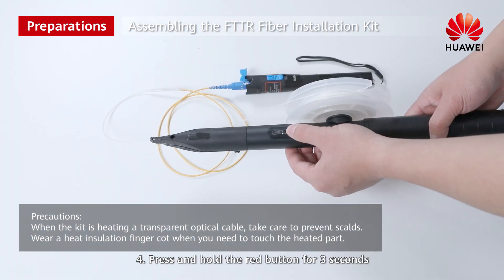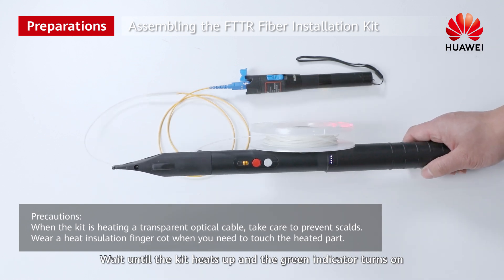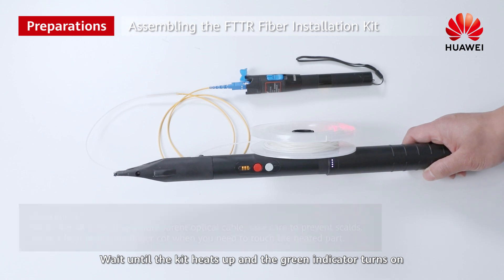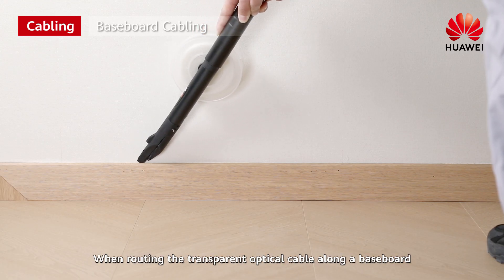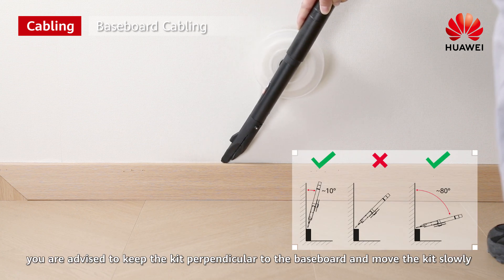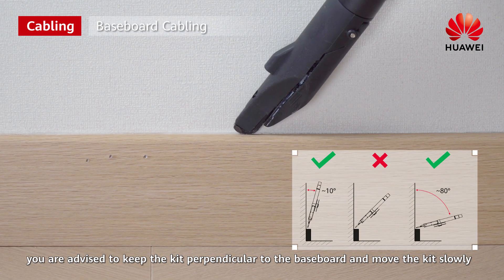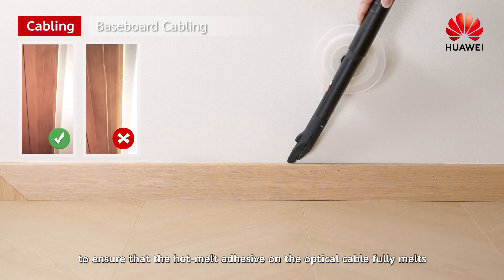Step 4: Press and hold the red button for three seconds. Wait until the kit heats up and the green indicator turns on, then you can start the cabling. When routing the transparent optical cable along a baseboard, keep the kit perpendicular to the baseboard and move the kit slowly to ensure that the hot melt adhesive on the optical cable fully melts.